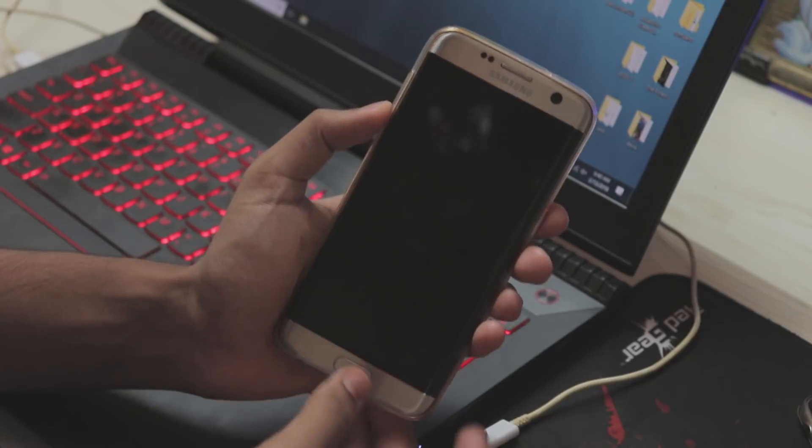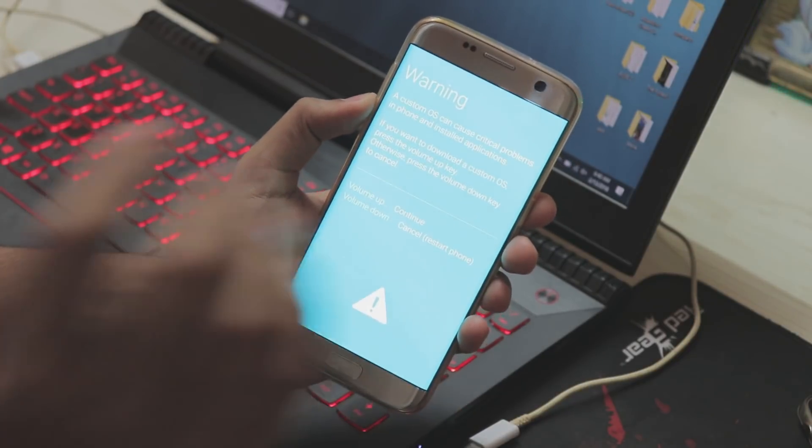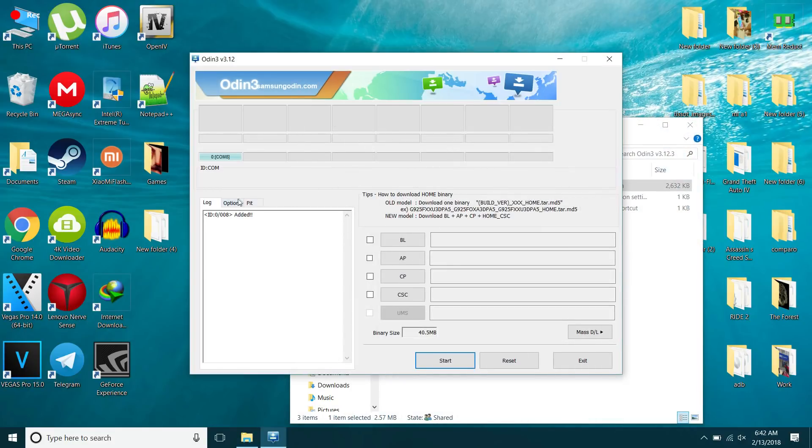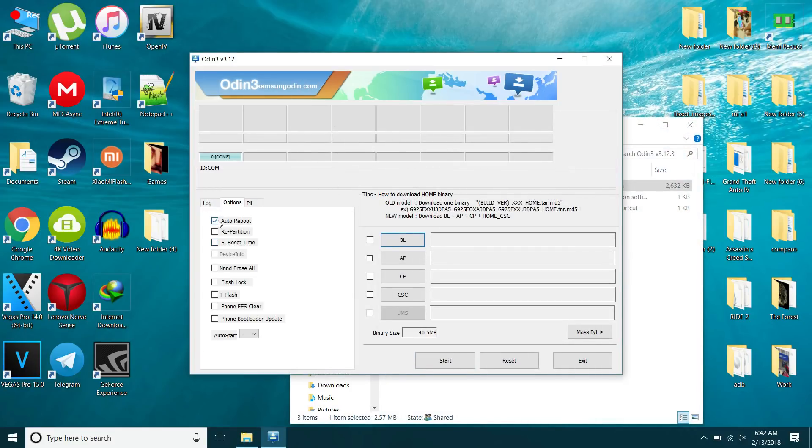Grab your phone and power it off. Then hold Power, Home, and Volume Down at the same time. Once it shows the warning screen, press Volume Up to enter Download Mode. On your PC, open Odin, then go to Options and uncheck F Reset Time and Auto Reboot — this is quite necessary.